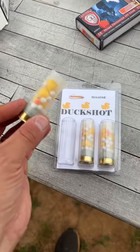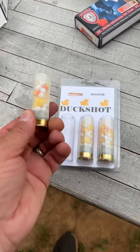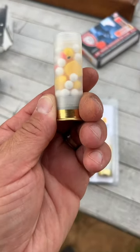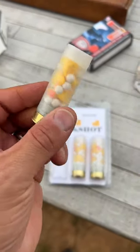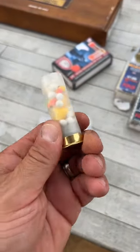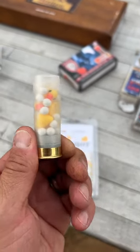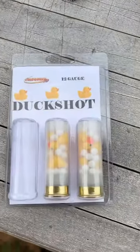Down at the range today with duck shots sent over to the channel by FireQuest. These have no practical applications, but they've got some rubber duckies and plastic airsoft BBs. Definitely don't shoot anything with this — this is just for fun — but we're going to be shooting 25 pounds of clay. Let's see what happens with some FireQuest duck shot.